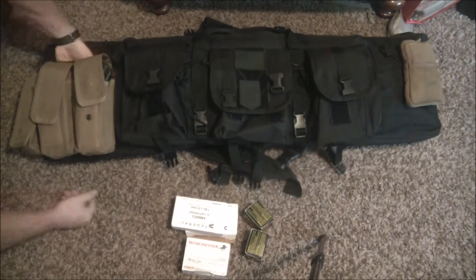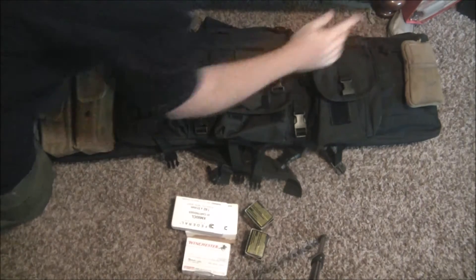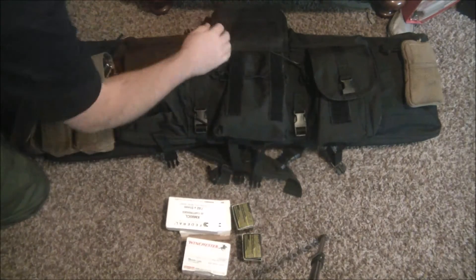You've also got two little pockets here, one on each side, that are pretty deep — good for other range gear on both sides.